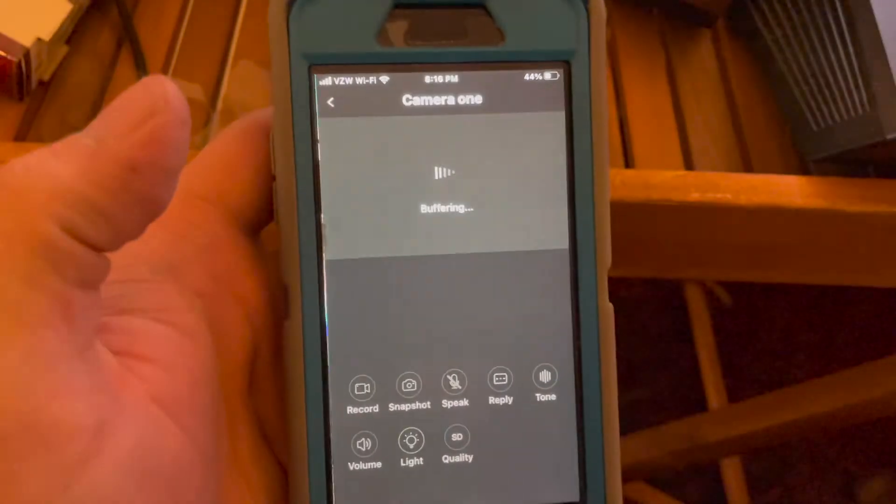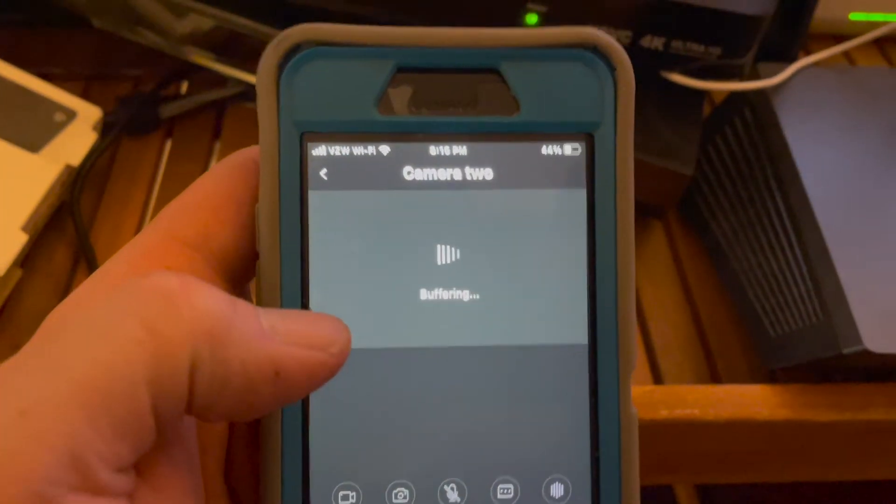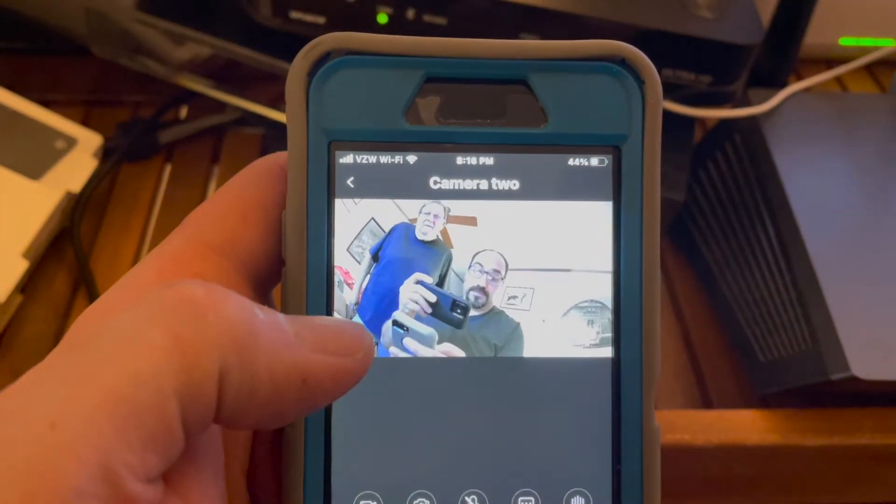Both cameras are connected. We can go ahead and preview them. That one's facing the wall, unfortunately — not a very good shot. And then this one, which is showing me and Tom setting it up.